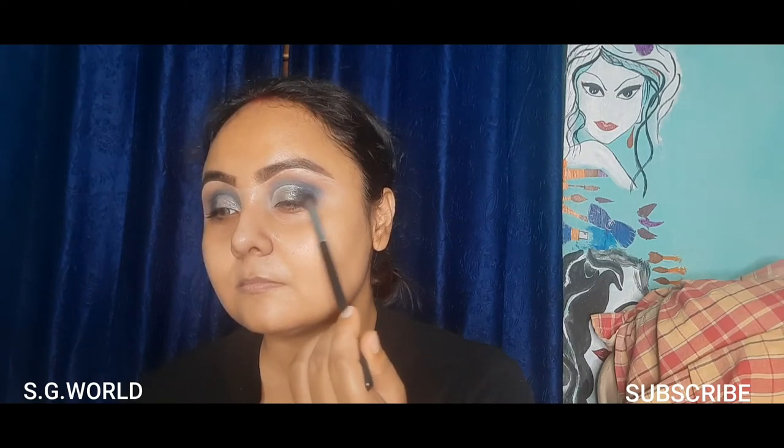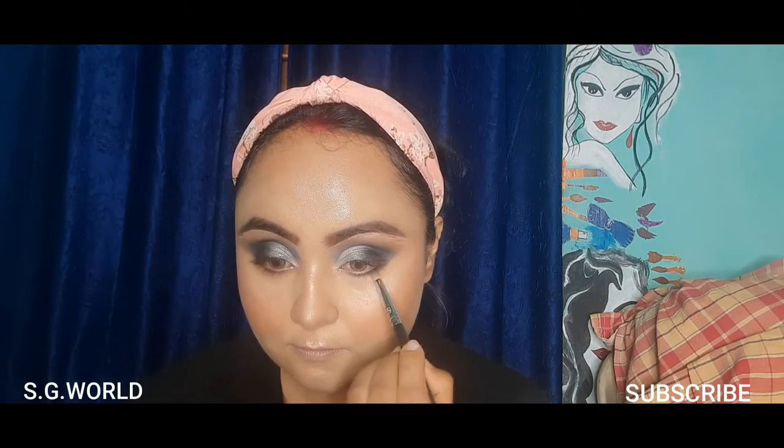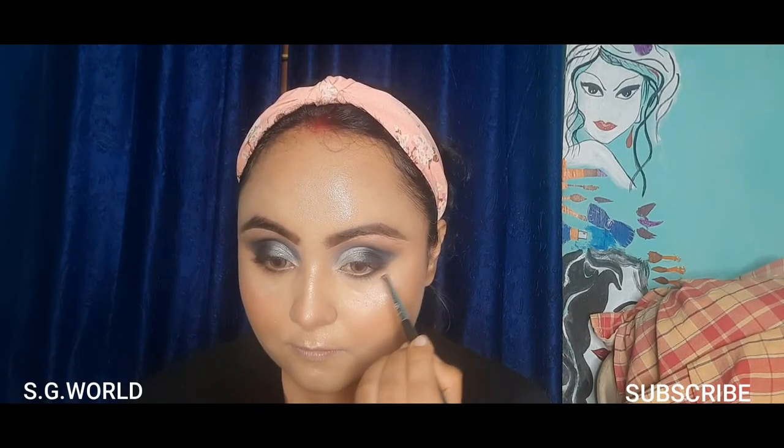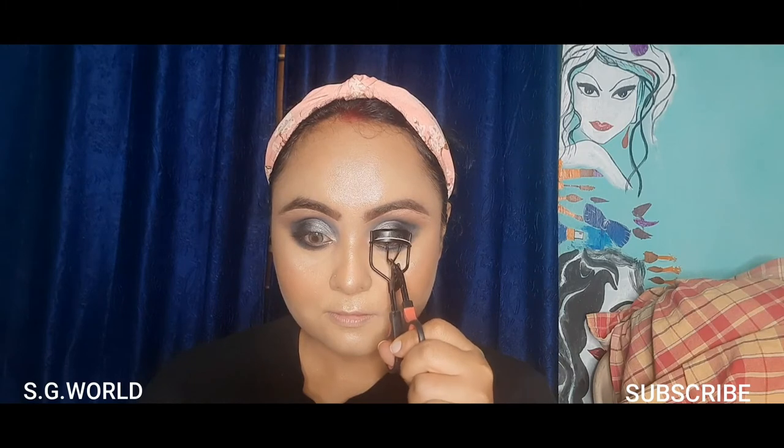I mix it well with the silver shade and black shade to enhance this look beautifully. Then using some black shadow on my lower lash line and blending it well — blending is very necessary for any eye makeup. Then using a curler to curl my eyelashes and applying a coat of mascara.